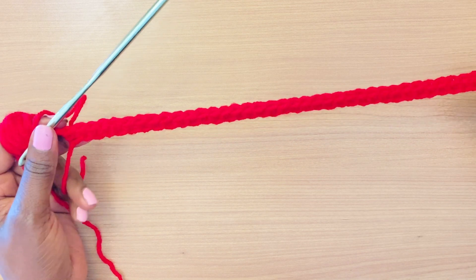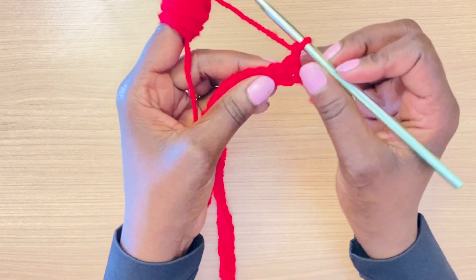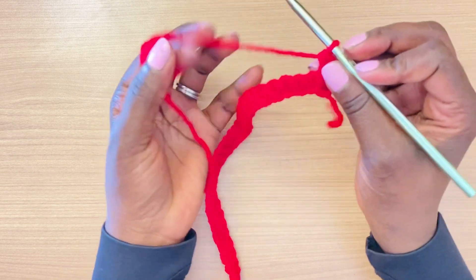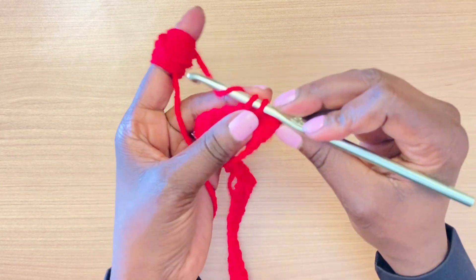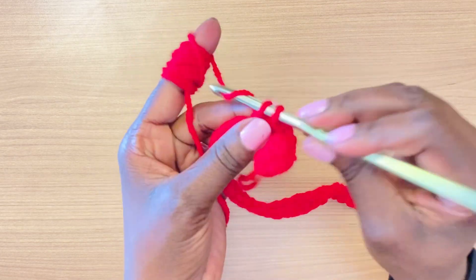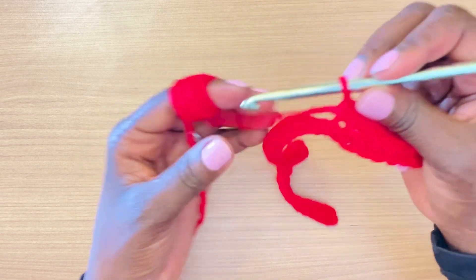I've completed my first row of single crochet stitches — that's how it looks. For the second row, we're going to chain one and turn. In this section we're going to do 10 single crochet stitches in the back loop. Go right after the first stitch after the chain one and turn, do a single crochet in the first stitch going through the back loop only — that's one, two, three, four, five, six, seven, eight, nine, and ten.